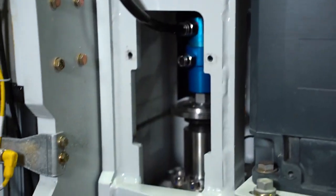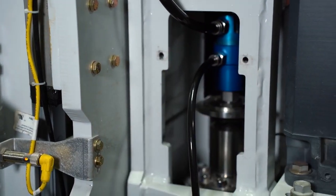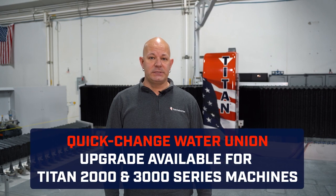Plug your hoses back into the holes here — make sure they're seated all the way in — and we're ready for production. If you have an older series Titan and you want to upgrade your water union to the quick-change style, call into our service team here at Park Industries and we'll help you out.